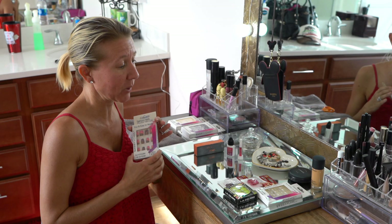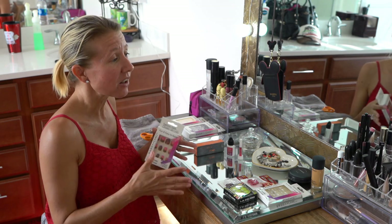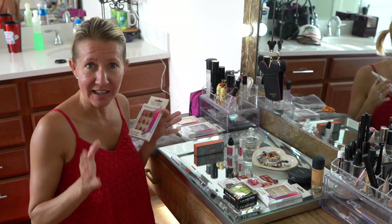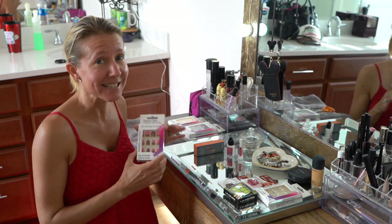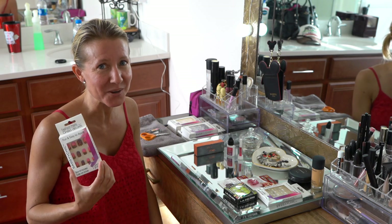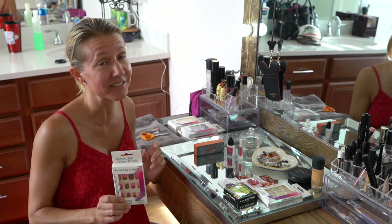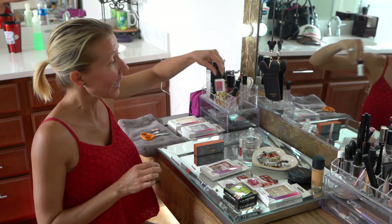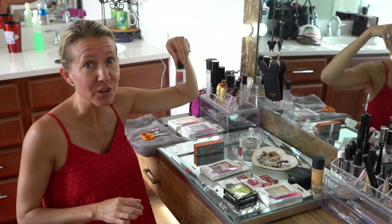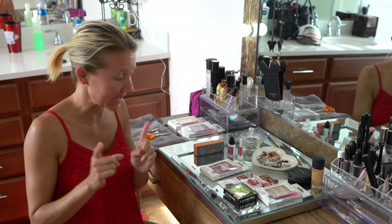One of the number one reasons I wanted to show you this is because everyone has stay-at-home orders. All of the nail salons and things like that are closed so people aren't able to go get their nails done. This is a really quick and easy way for you to do your nails at home, and the Dollar Tree is still open. It's only a dollar plus tax for the pack of nails and a dollar plus tax for the glue. It is so reasonable. Let's get started.